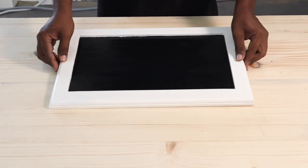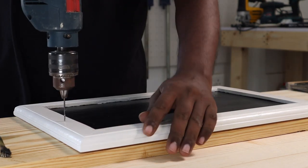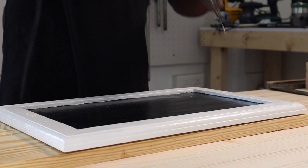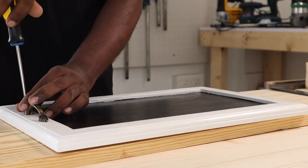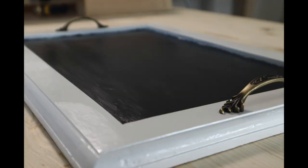The next step was fixing a nice bronze cabinet pull to go with the chalkboard tray. We measured and marked the center of the frame using tape, then drilled two pilot holes on each side for the handles. We used the screws that came with the cabinet pull, and used a screwdriver instead of an impact driver because the impact driver could damage the wood due to its high speed.